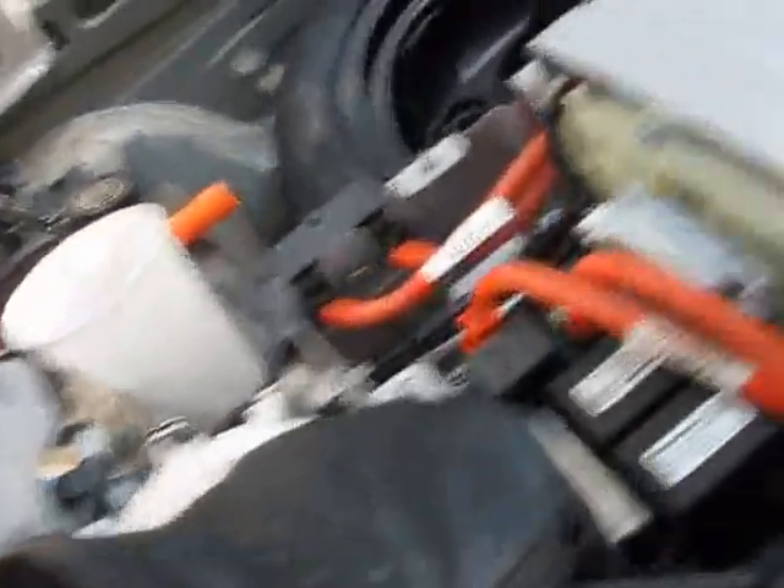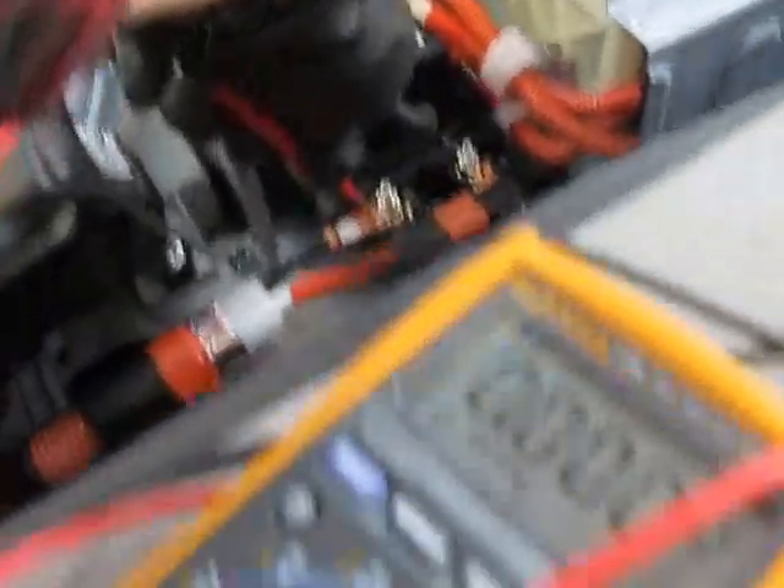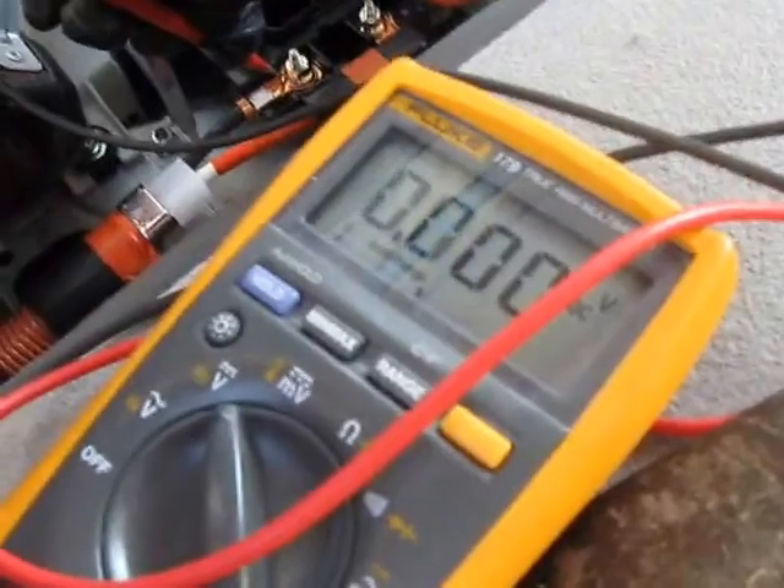The next step is to check the voltage across the battery terminals. When I check them, the meter reads zero volts — so that's a very good start.